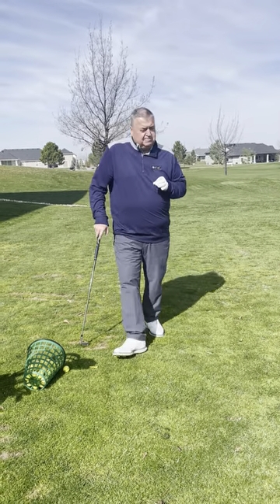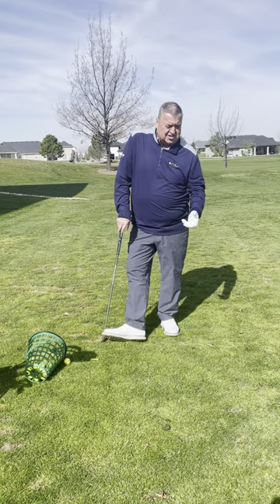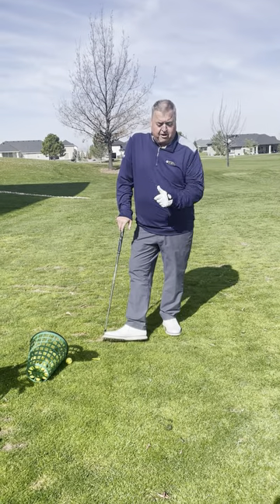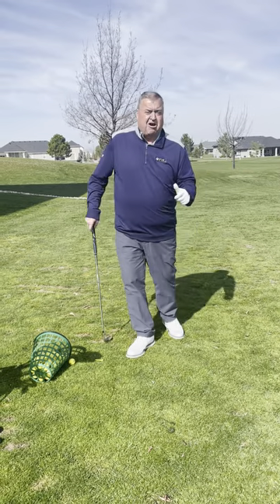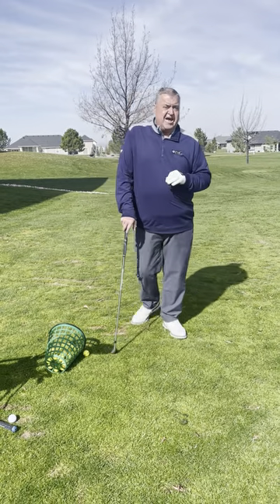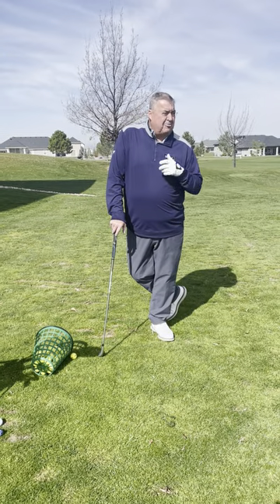I'm going to tell you a little secret. If you have a chance to hit it really soft or a little bit hard, go with the hard. The harder we swing, the less we can manipulate the golf club with our irons. So try that. I think you'll get a lot more better shots at it unless you're practicing a lot.